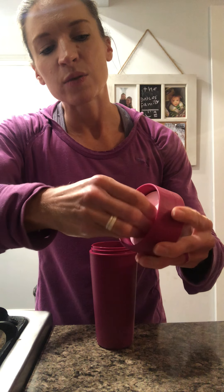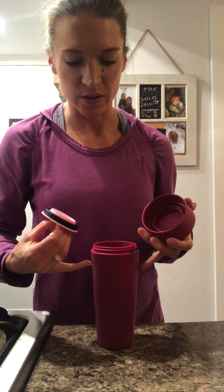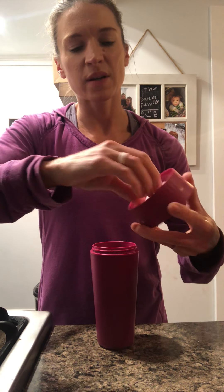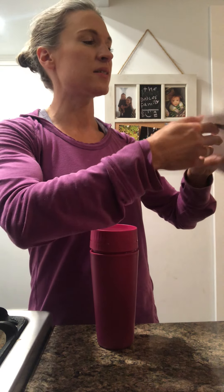To clean it you simply turn the top all the way off, and both parts are dishwasher safe, as is the cup — very easy to clean. This is the commuter mug and it holds 16 ounces, so this is a good size. This will hold two nice cups of coffee, it's good for tea, it's also good for cold drinks, and it'll keep your drinks hot or cold for about three or four hours.